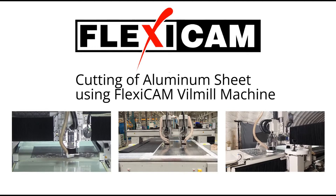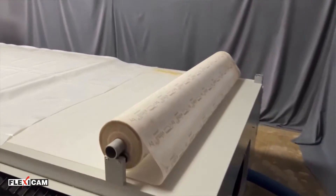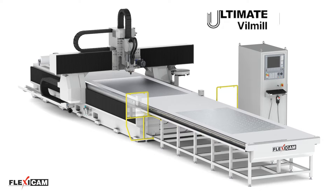This short video shows how FlexiCam CNC machines use Vilmill solutions for cutting of aerospace parts. Vilmill is a substrate laid between the workpiece and the vacuum table of a router. The FlexiCam Ultimate 3-axis machine for aerospace parts cutting comes with Vilmill technology.